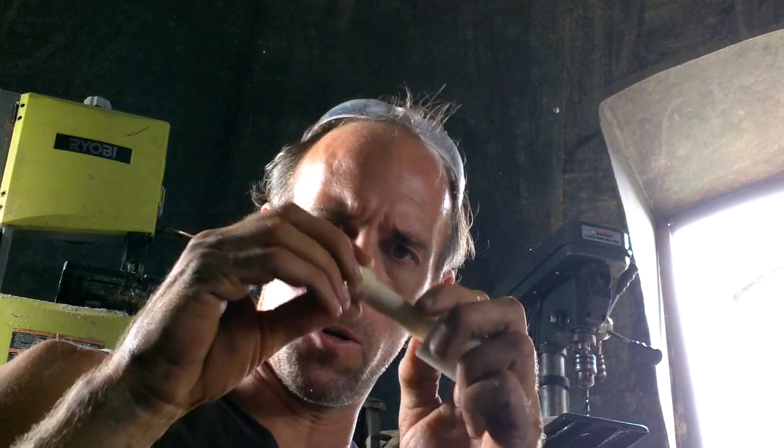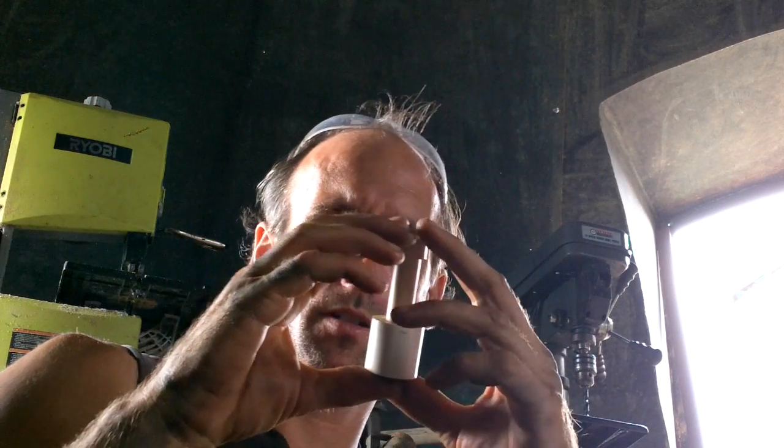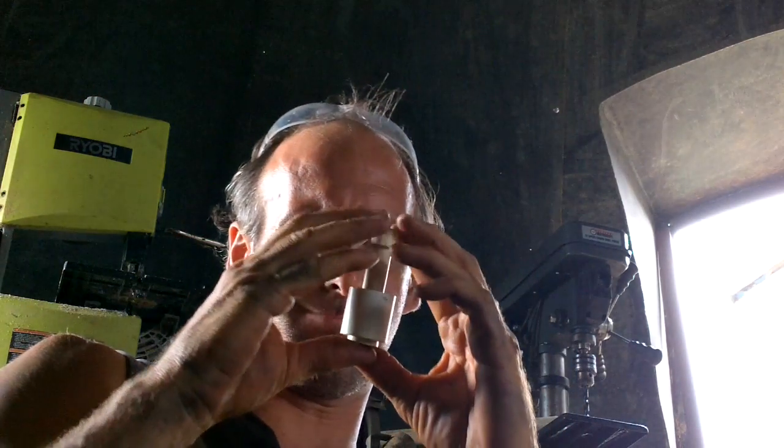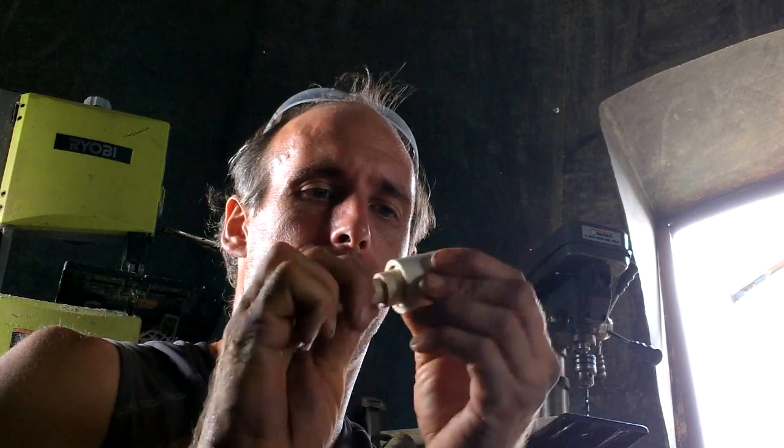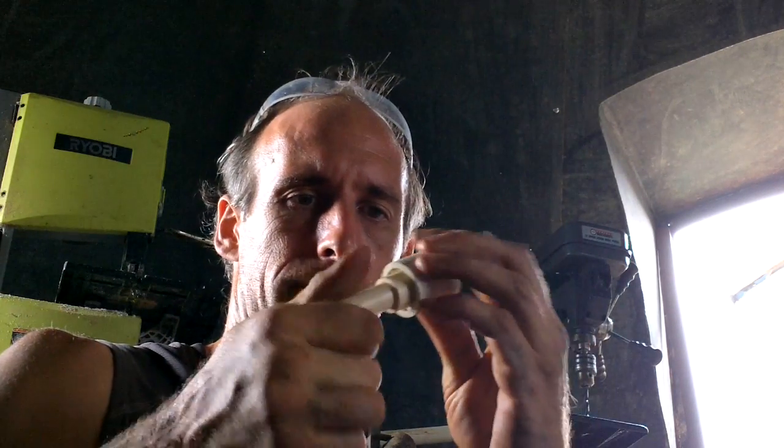Just cut the ends off an elbow. Sweet. Great. Maybe a little bit less on there. Cool.